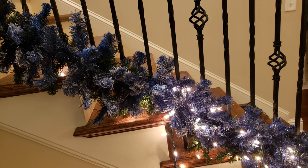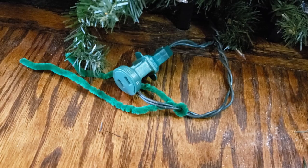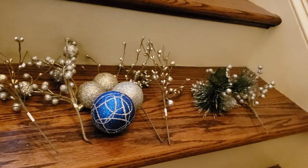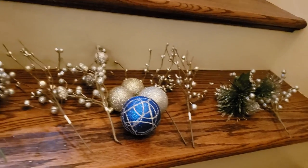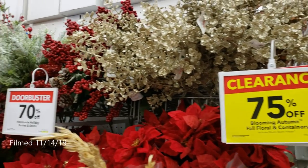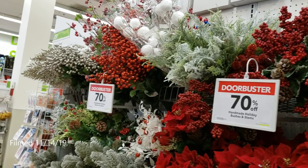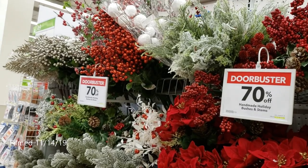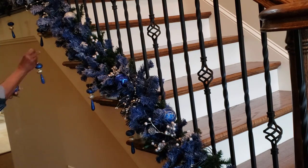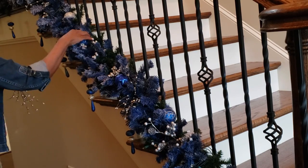These tinsel ties help me identify where I have connected lighted garland or even strands of lights. I purchased a lot of these picks from Joann Fabrics a couple of years ago — they were like 90% off — and they still carry the same ones. You might want to go in this weekend because holiday items are 70% off right now. Check it out!